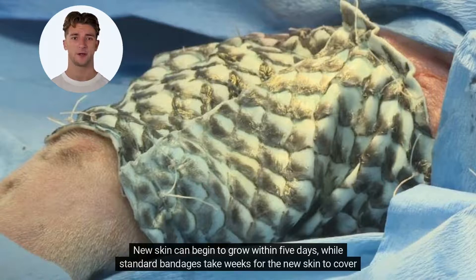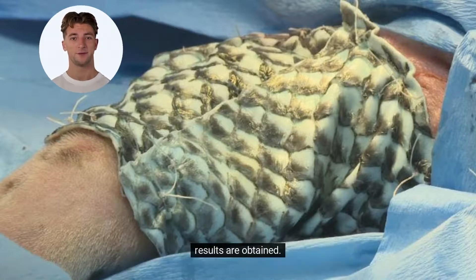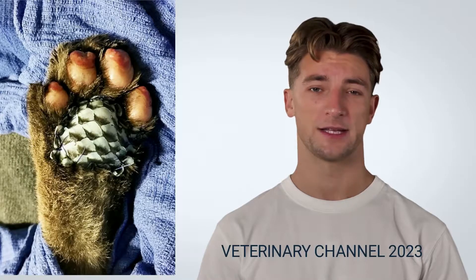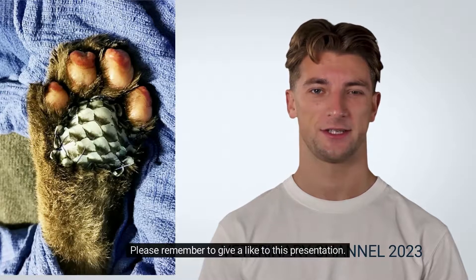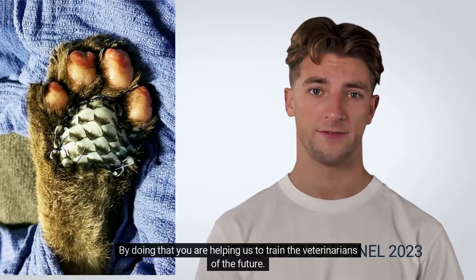New skin can begin to grow within five days, while standard bandages take weeks for the new skin to cover the wound. Depending on how extensive the injury is, the veterinarian can repeat this procedure periodically until the desired results are obtained. Please remember to give a like to this presentation. By doing that, you are helping us to train the veterinarians of the future.